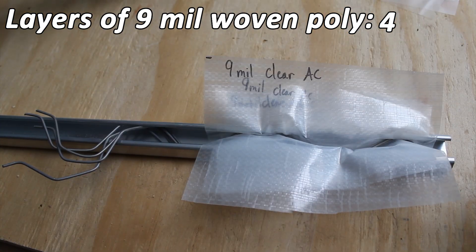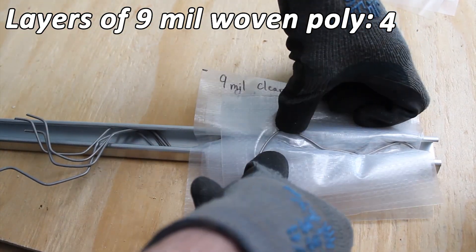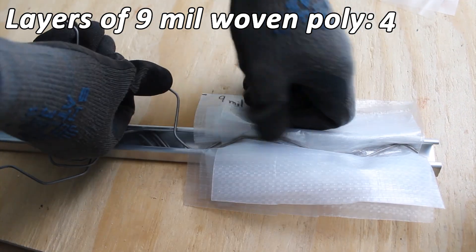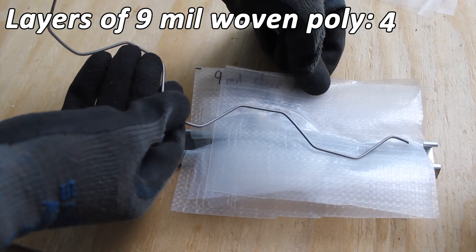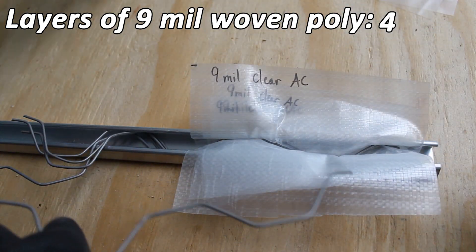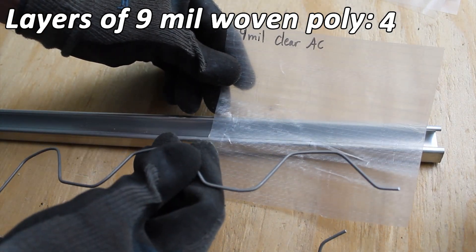Can we get a fifth? I think it's going to be tight, but let's see what we can do. I don't think we got it. If we were to try to do this on a structure, it would eventually fail anyway because it's wanting to pop out. So with woven greenhouse plastic, you can fit four layers of the nine mil with four pieces of wire.